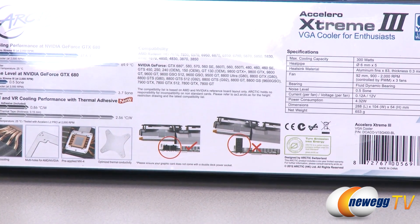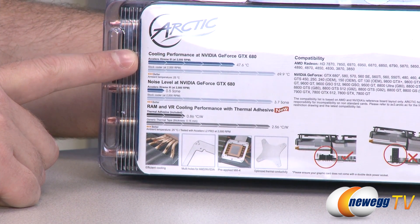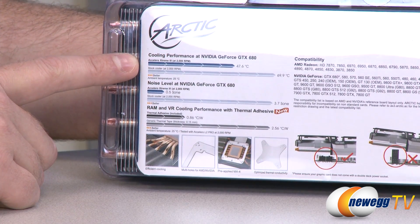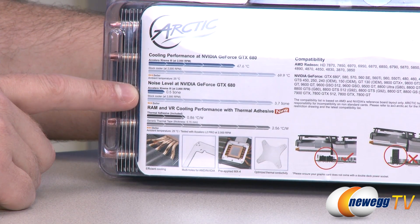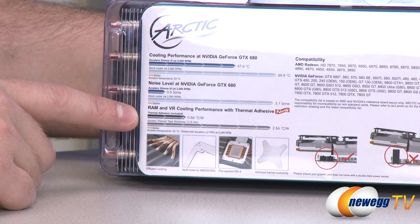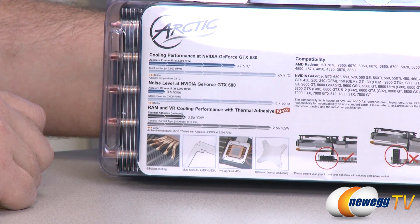There are some specs listed on the left side of the box — some generic performance comparisons. The stock cooler ran at 69.9 degrees Celsius and the Extreme 3 brought it down to 47.6. There are also notable sound dampening effects, so you get a lot less noise output with this aftermarket cooler. Finally, RAM and voltage regulator cooling is also provided, and thermal adhesive is included so you'll get less heat from your voltage regulators.